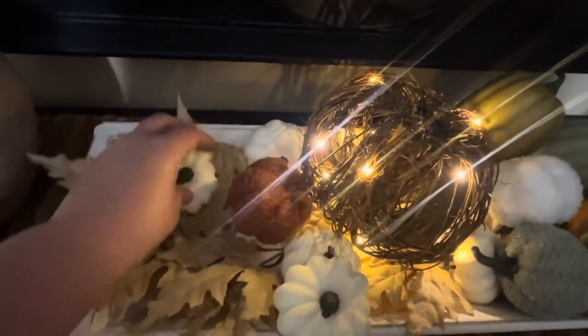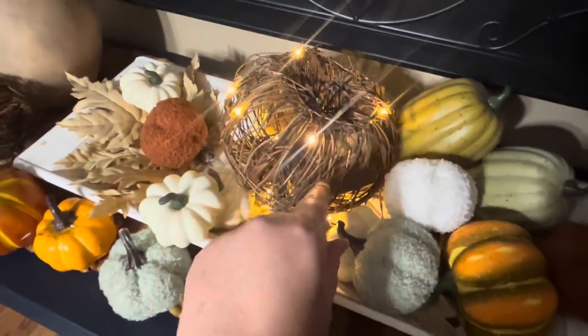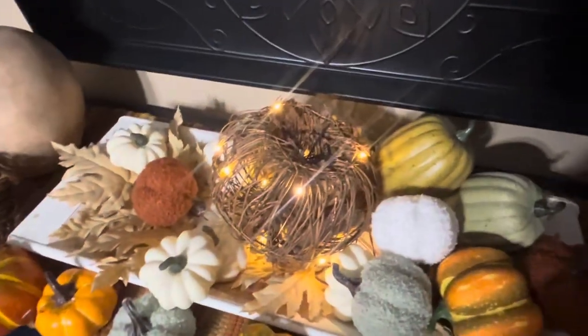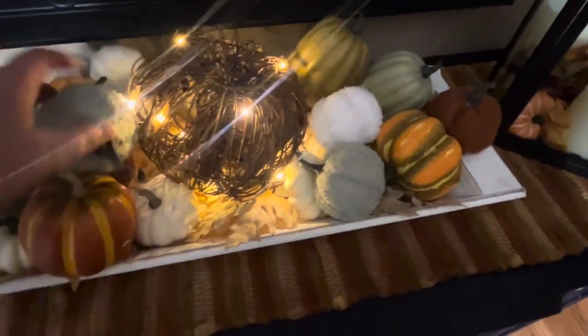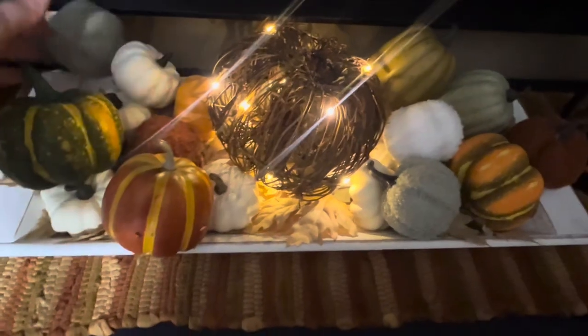This is a battery-operated grapevine pumpkin — I actually got this at a thrift store for three dollars. It had some other greenery on top and I just clipped them off with wire cutters. A great deal because Hobby Lobby sells theirs for around $19, so three bucks — I'll take it! Just put these in however you want. Make sure you vary the colors unless you prefer a single color scheme like all white or all orange. I like the different colors and different textures.